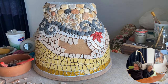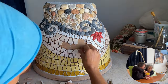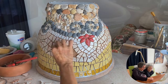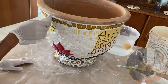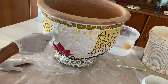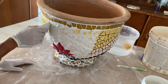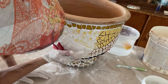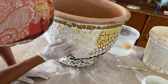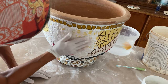I always try, before I do my mosaic, to have everything ready — everything already cut. Sometimes I have to cut just little pieces, but that's okay. The preparation is so, so important so you can work much cleaner, and I like to work clean. This is a special grounding I have to do.